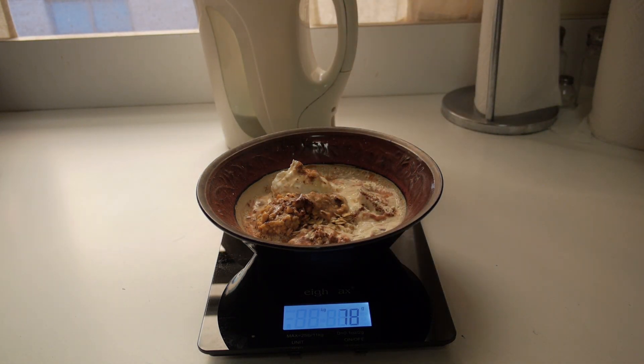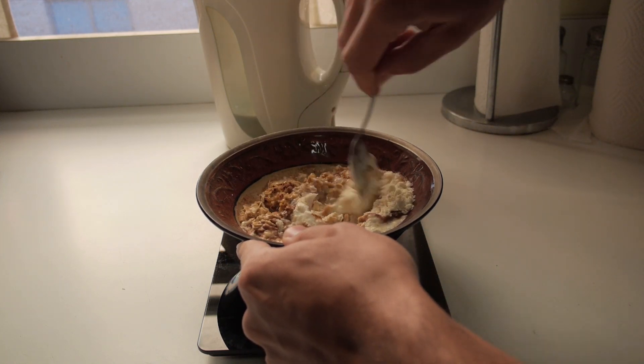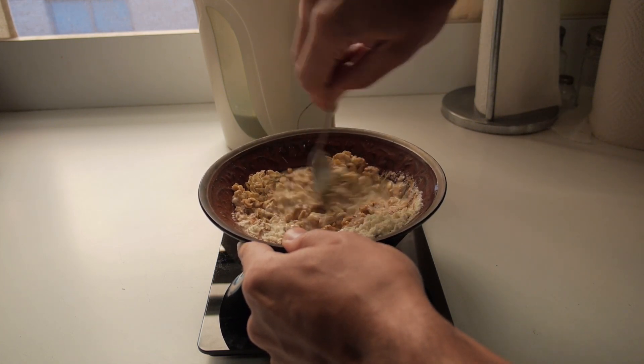Once you do that, you just want to mix everything in with a spoon. Remember, everything is going to melt right into it, so this is where it all comes together — take your time and mix it in well.